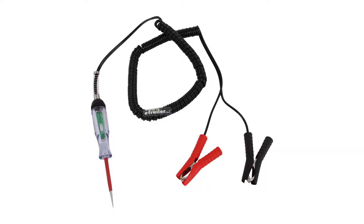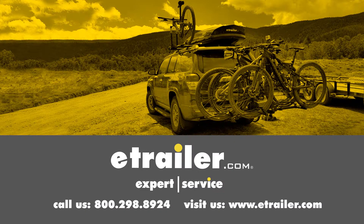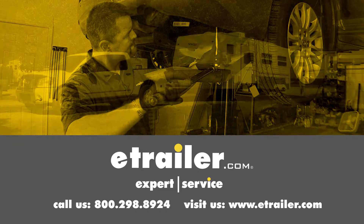That completes our look at the Performance Tools Computer Safe Logic Probe, part number PTW-2991. Click the link below to shop, learn more, or visit us at eTrailer.com.